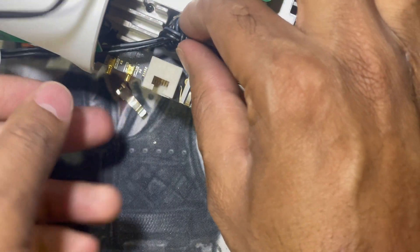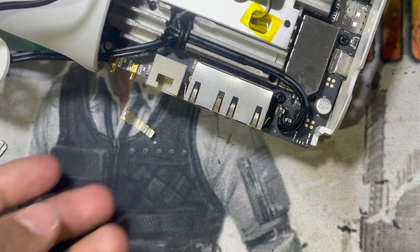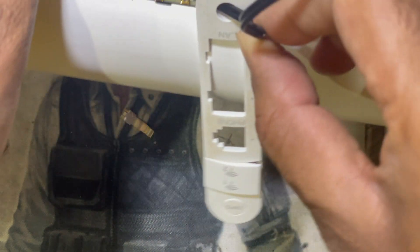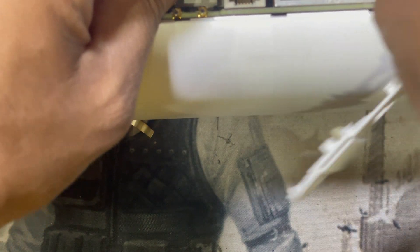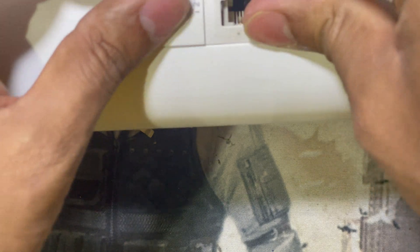And guys, now I put it inside. And now I return back this plastic.